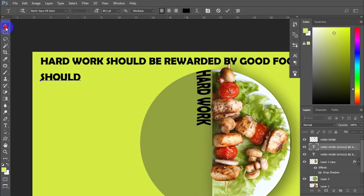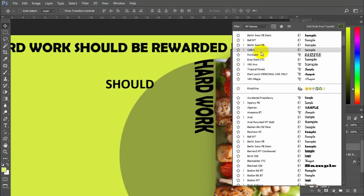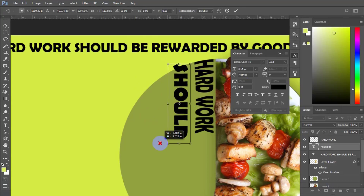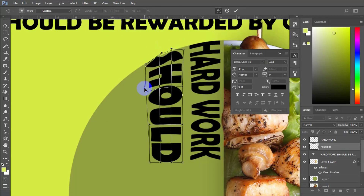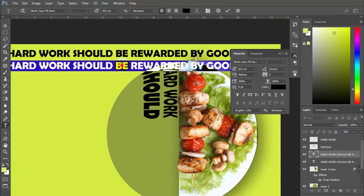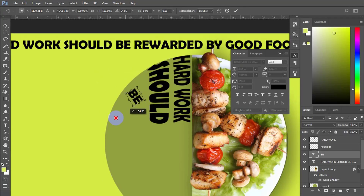Do the same thing with all text and play around with all the forms you have.